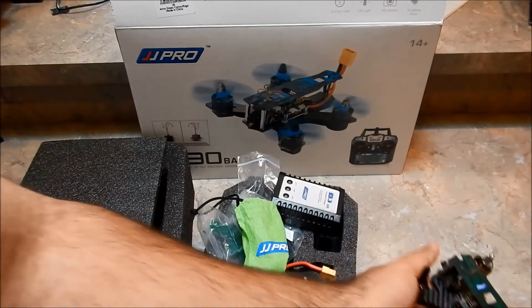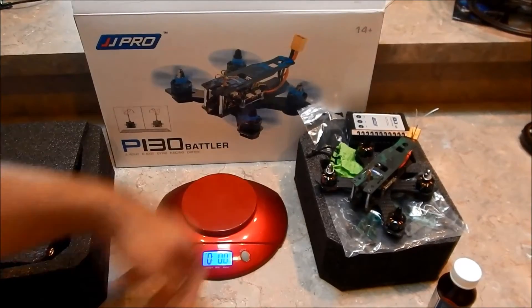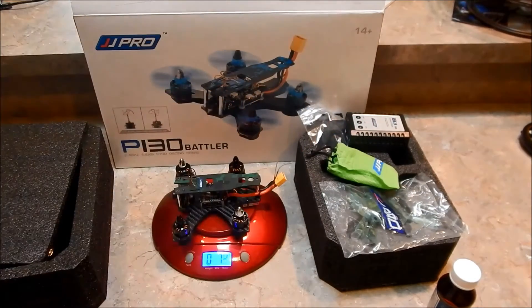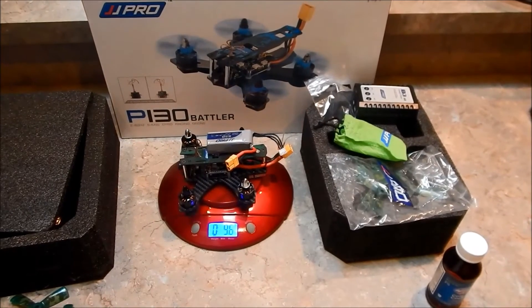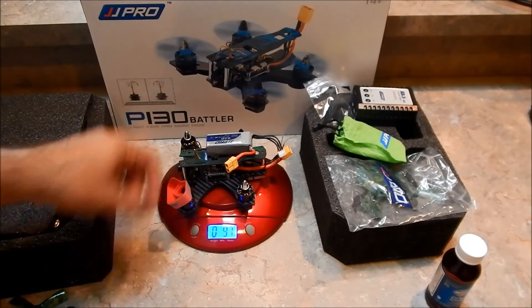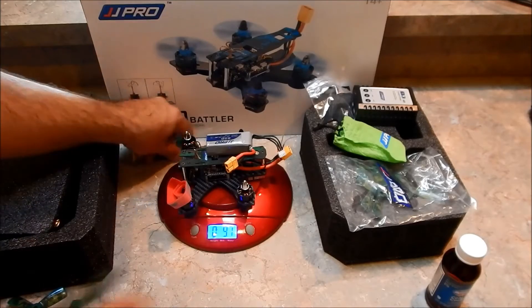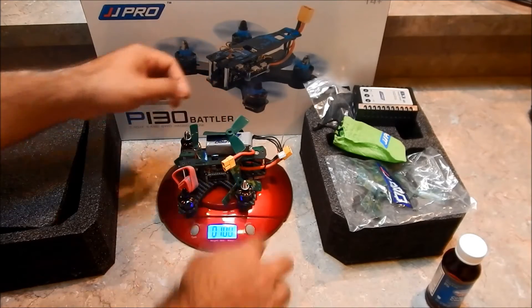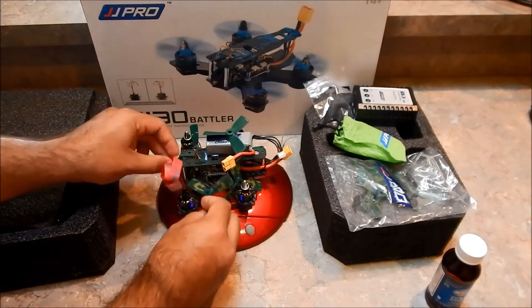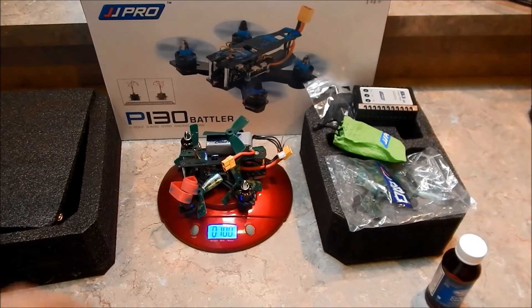Let's put it on the scale. The quad copter alone comes in at 7.2 ounces. With the battery, we're at 9.6 ounces. Throwing the props on as well, we're at right around 10 ounces — 10.1 at most. Super lightweight little quadcopter, and that's one of the main things I really love about this and why I've had my eye on it.